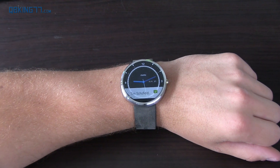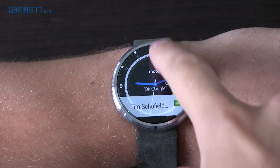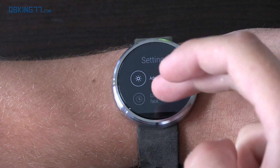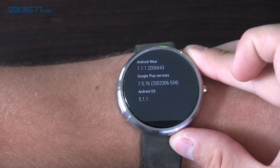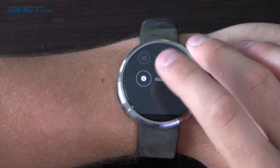Hey everyone, Tim Schofield here from QBKing77.com doing a video showing off Android Wear 5.1.1, currently on my Moto 360. I just got the update, and I'll show you that I'm actually on Android Wear 5.1.1 — you'll see Android OS 5.1.1. It's brought along some new features.